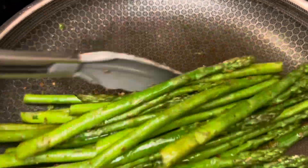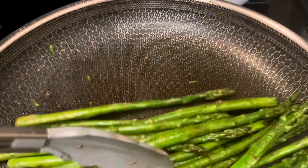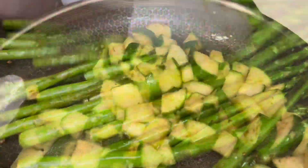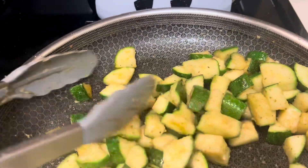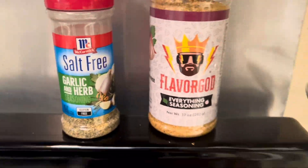Green vegetable number one on this week's menu is asparagus. And what are they seasoned with? Some of that and some of that. Asparagus. Vegetable number two this week is zucchini, seasoned with salt-free garlic and herb seasoning and the flavor guide.